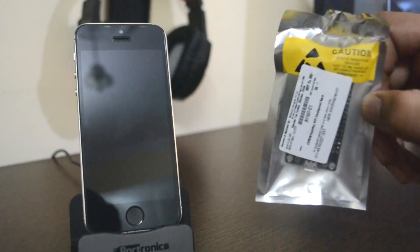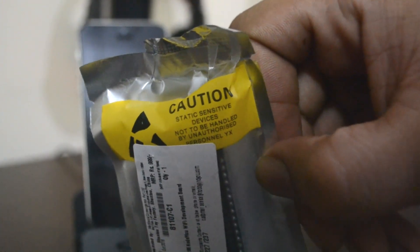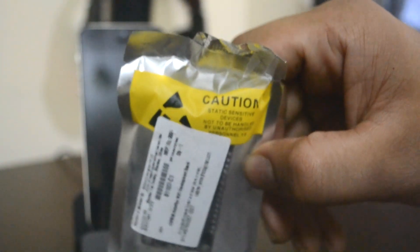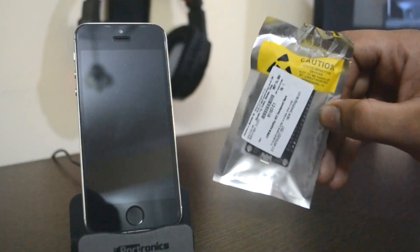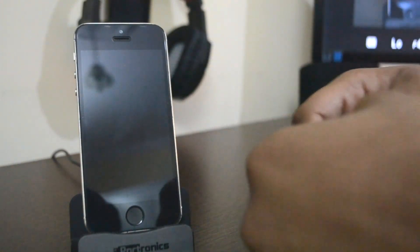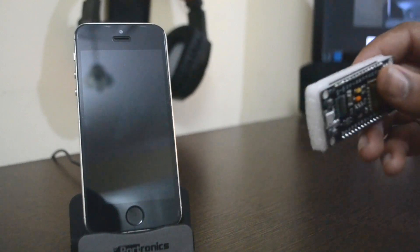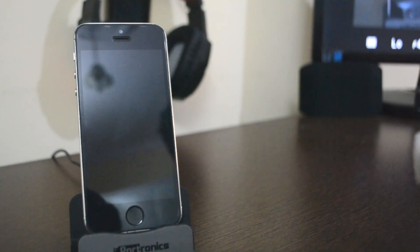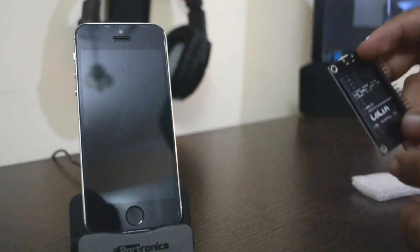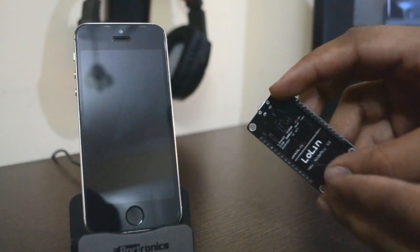Let me quickly unbox it and show you how it's done. As you can see here we have this caution logo — it says 'static sensitive device, not to be handled by unauthorized personnel.' This thing came in very simple packaging. Inside we have this little circuit board with transistors and resistors.